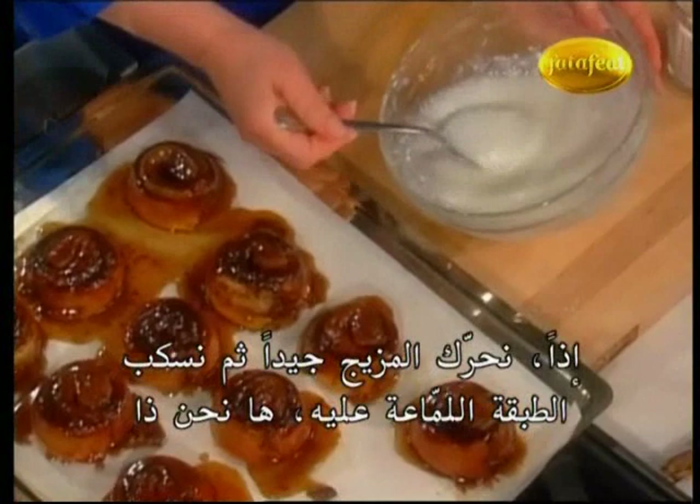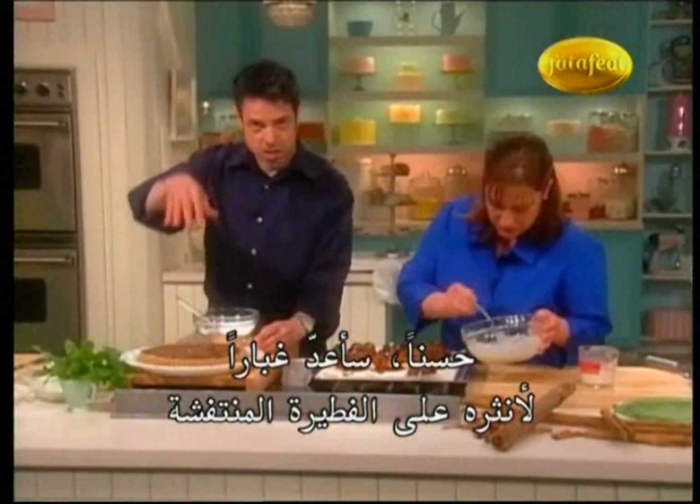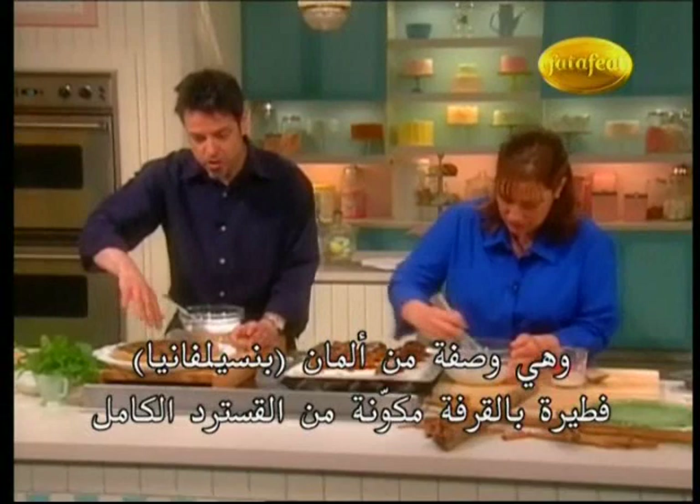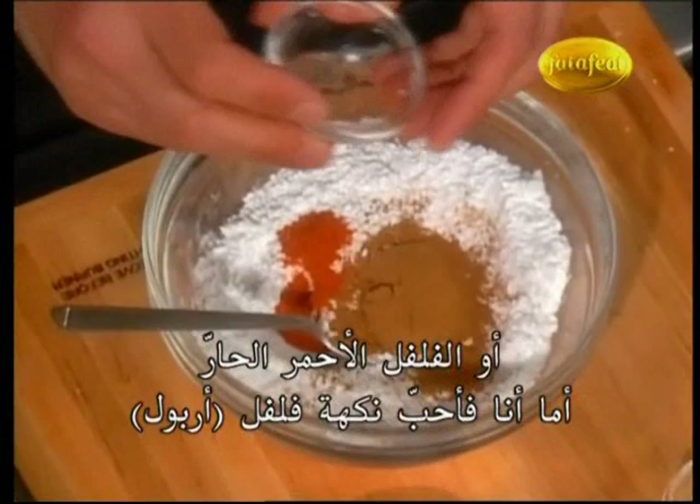Just stir that together, and then we're going to spoon the glaze over just to finish them off. Gorgeous! Okay, I'll finish these while you do yours. I'm going to make a little dust to put on top of the shoofly pie, which is a Pennsylvania Dutch clear custard cinnamon pie with a streusel or crumb topping. I'm going to take some ground cinnamon and some arbol chili — or you could use cayenne. I love the flavor of arbol.